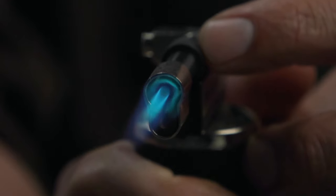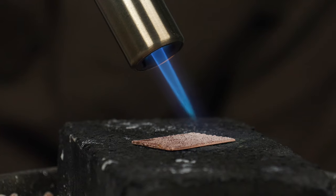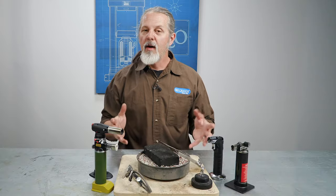No matter what level you're at as a jeweler, a butane torch is a must-have. It's so handy, you'll end up using it every day. Thanks for watching.